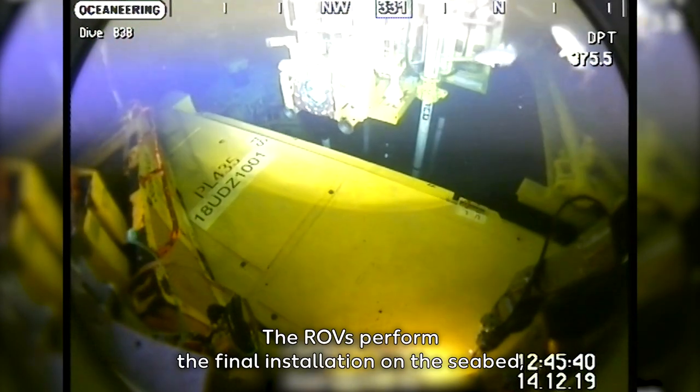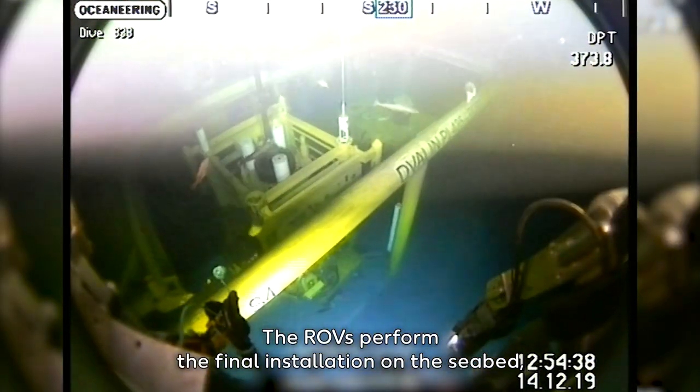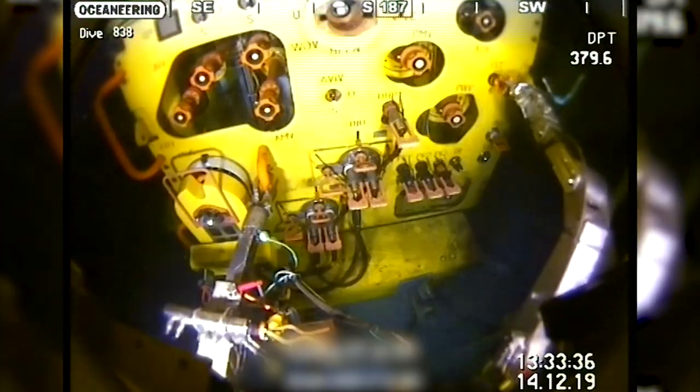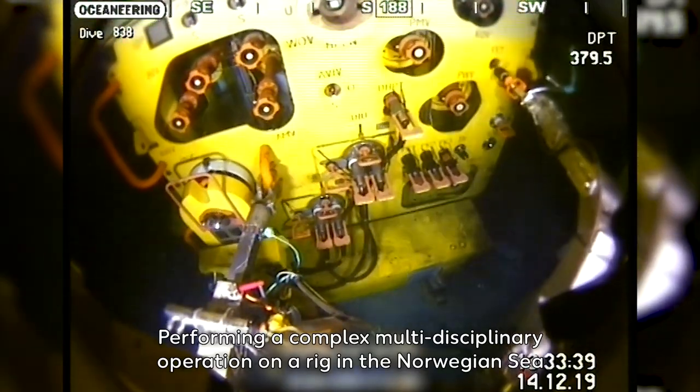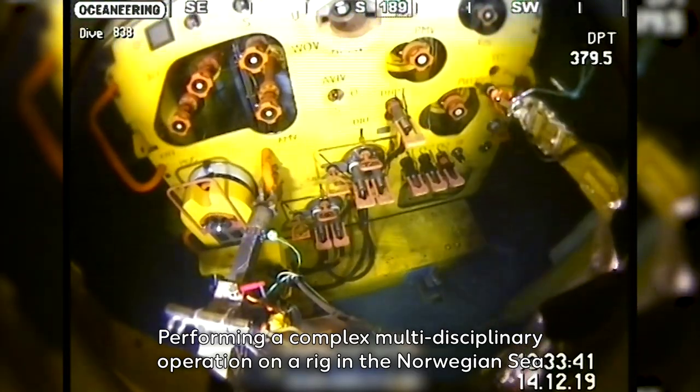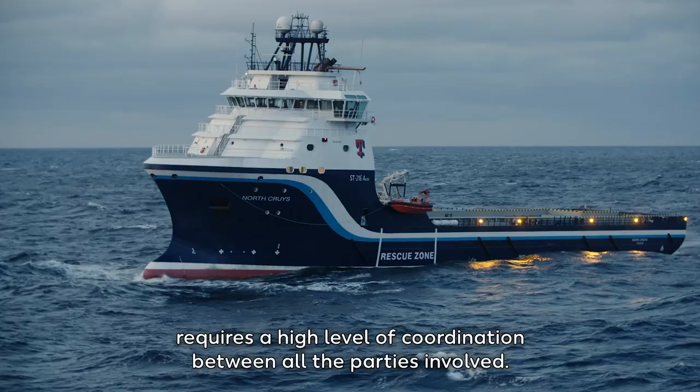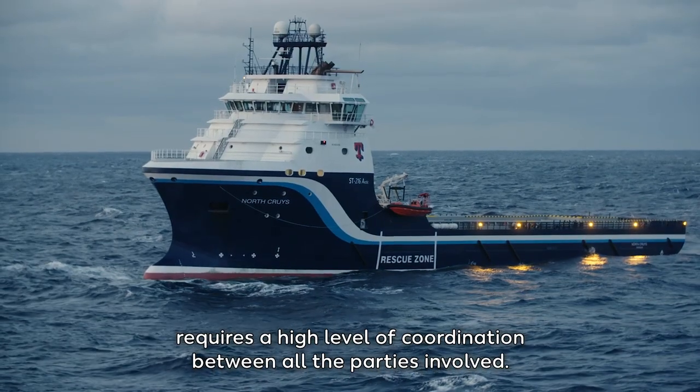The ROVs perform the final installation on the seabed, including a series of pressure tests. Performing a complex multi-disciplinary operation on a rig in the Norwegian Sea requires a high level of coordination between all the parties involved.